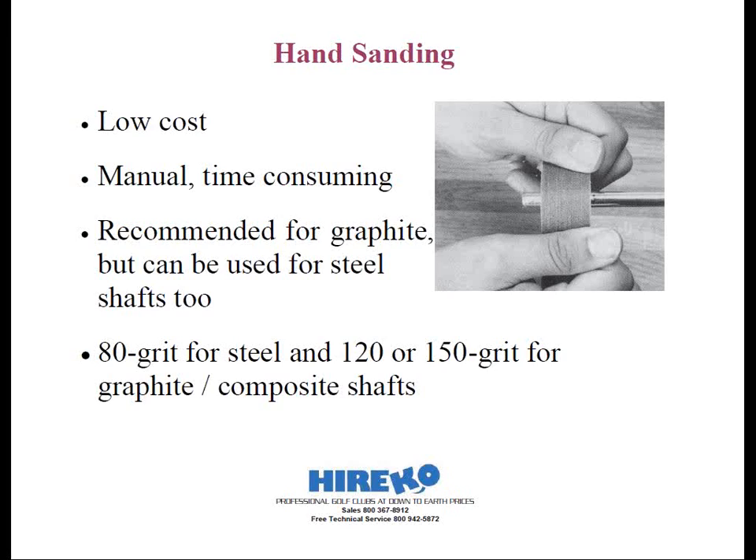This next part is very important. You want to remove only the protective polyurethane and paint coating until you reach the bare shaft. Be very cautious not to over-sand by removing too much graphite material from the shaft tip, as this will weaken the shaft tip and potentially cause breakage at a later time. Manufacturers will not warrant shafts that break as a result of over-sanding.